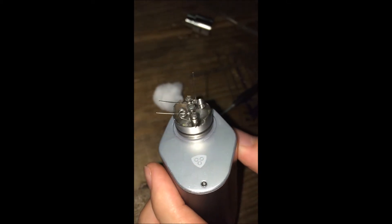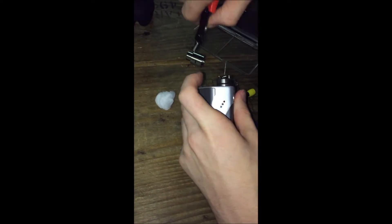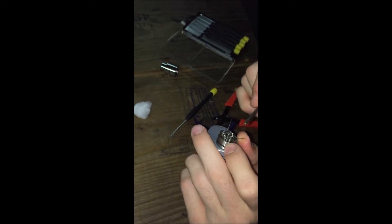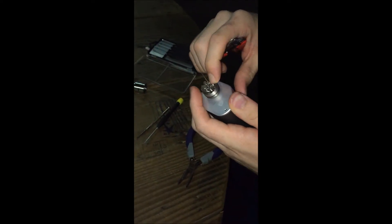It should look something like this. Now what you're going to do is clip the excess leads. That's one, that's two. The tough part is getting to these positive leads, so what I'll do is just move this coil over a bit and get my clippers in there — not pliers, sharp clippers.